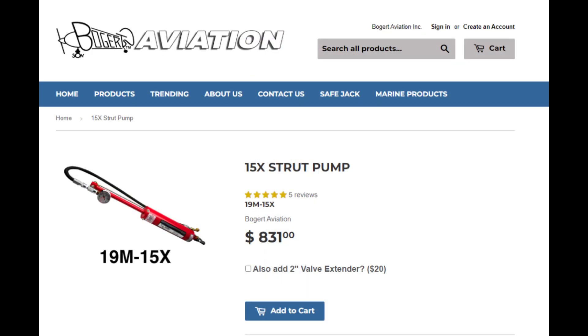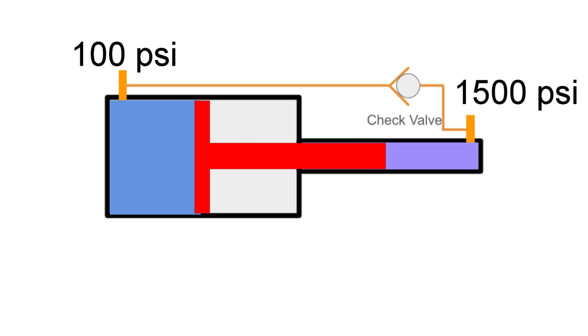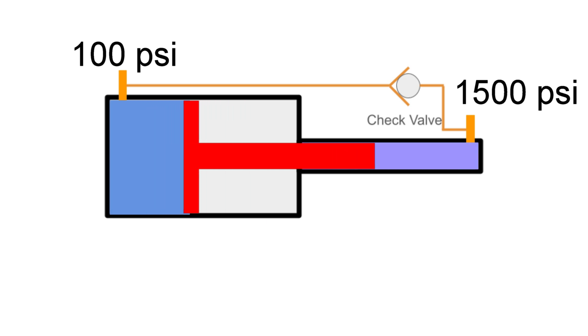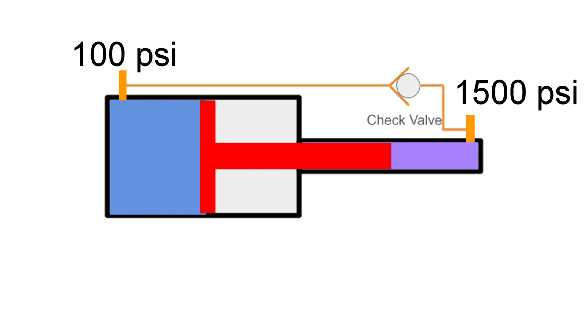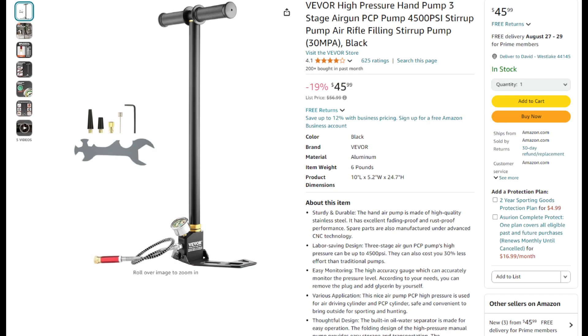Pressure multiplier pumps connect to a conventional air compressor. The regular compressed air acts on a large diameter piston, which compresses a small diameter piston. The output pressure is proportional to the ratio between the areas of the large and small pistons. The multiplier pump is good at metering high-pressure air since it's triggered one stroke at a time. Since they're pretty expensive, I thought about making one — that would have been a great video — but I would have still had over $100 into it. Finally, I decided to purchase a manual strut pump, and found one on Amazon capable of delivering up to 4,500 psi at a reasonable price. I could also use it as a manual tire pump if needed.